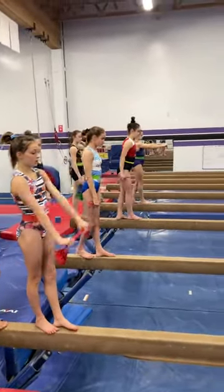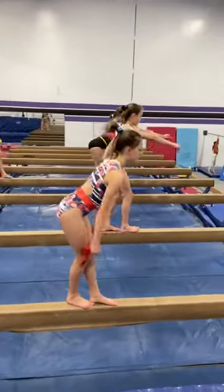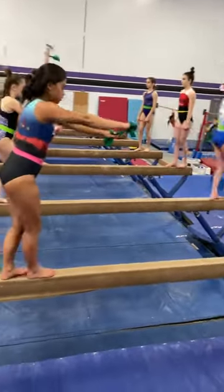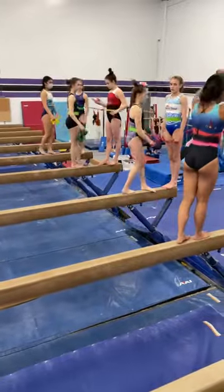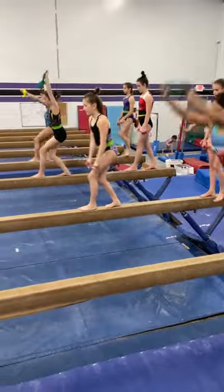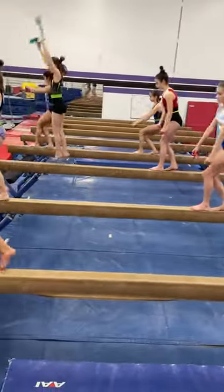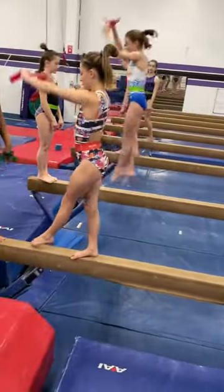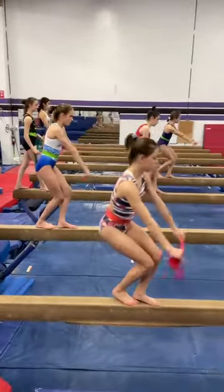Stretch jumps for distance. Same foot in front. Good. Other foot. Devon, jump with your feet together. Now switch your feet every time. Jump, switch. Jump, switch.